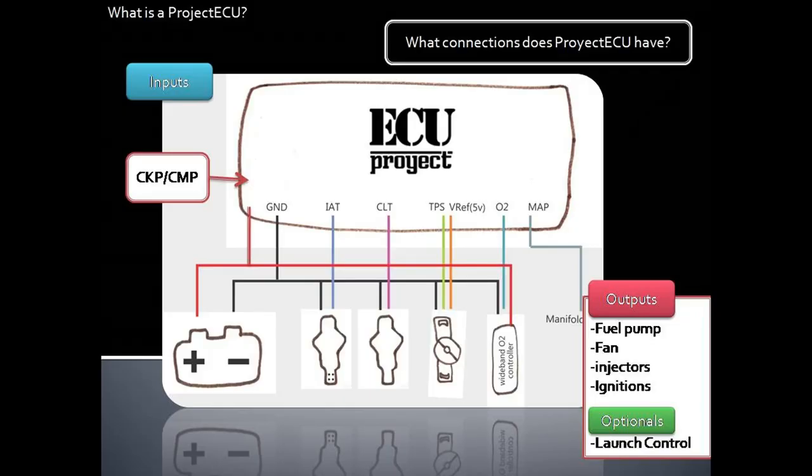What connections does Project ECU have? The AQ requires very few signals to work: CKP, CMP, IAT, CLT, TPS, O2, and MAP vacuum or boost source, along with 12V and GND.